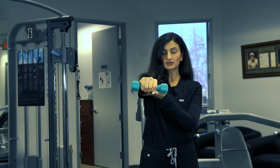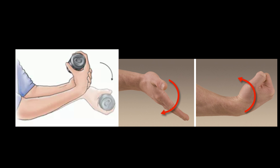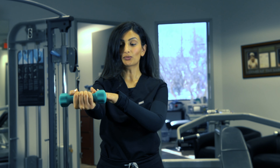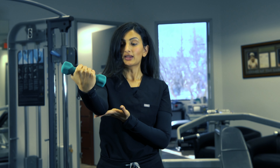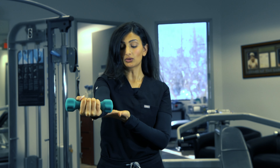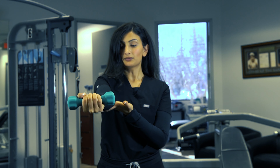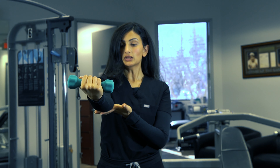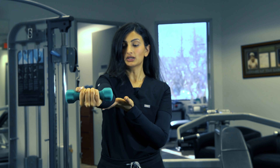For golfer's elbow, a good exercise you can try at home to reduce your pain levels is wrist flexion. Grabbing a small weight — for example, I have a two-pound weight here — and bringing the weight up with your palm facing up. Flexion of the wrist is what's going to occur. You can stabilize your elbow using your other hand. It's a slow and controlled motion. Do this 10 times for three sets.